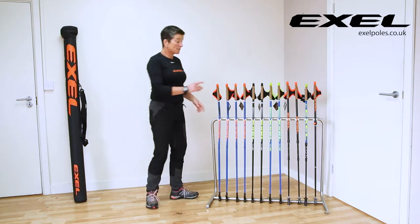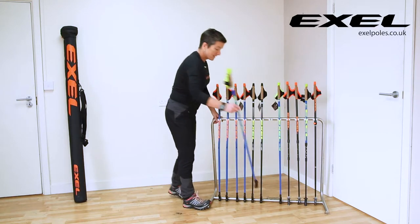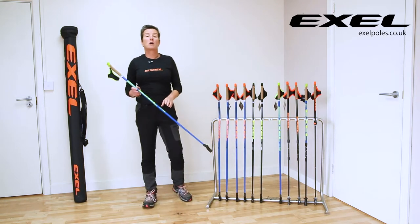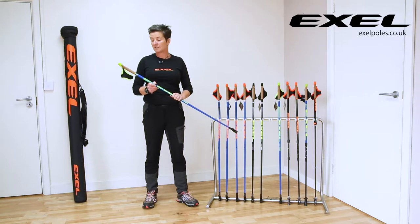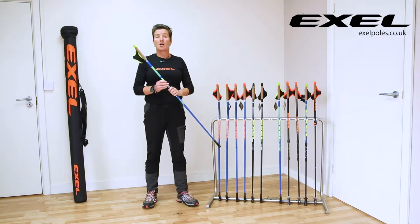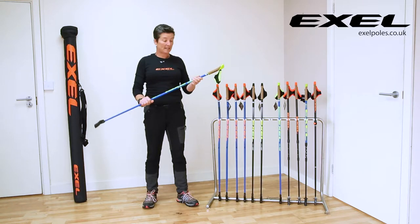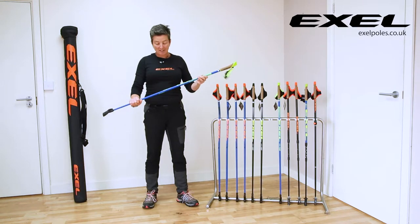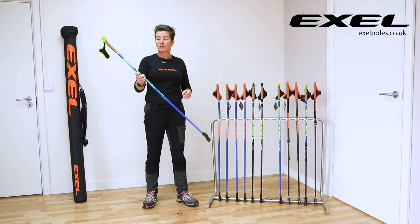Today I'm going to talk to you about a mid-range pole which is the Trainer. This Trainer pole is actually one of our best-selling poles and it's most commonly used in teaching bags by Nordic walking instructors. It's 50% carbon, so it's bang in the middle of the carbon range available, and it comes in this lovely vibrant blue color with a green neon logo.